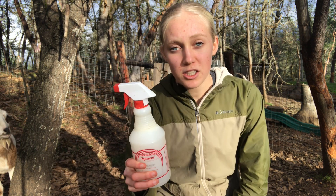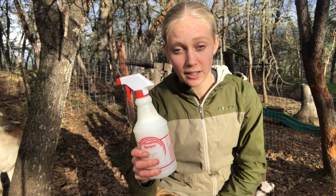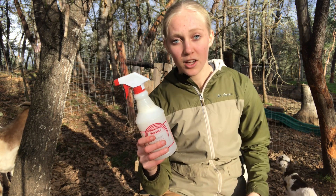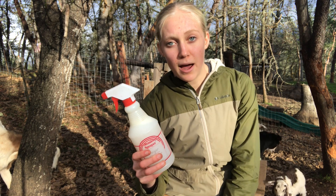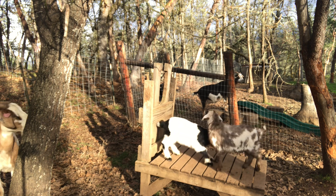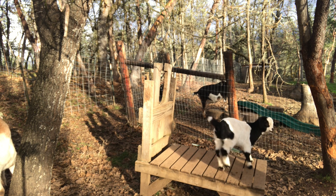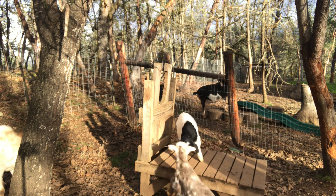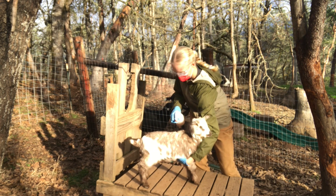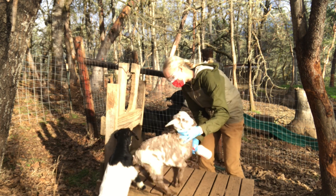I have my spray bottle here. I've followed the instructions and diluted the solution with water in my spray bottle, and I'm going to be spraying it all over the goats on their fur to hopefully get rid of that lice. I'm also going to be wearing protective equipment - I have goggles and a mask so that way I'm not breathing it in. I have my protective equipment on, and I'll start with Sylvester here.